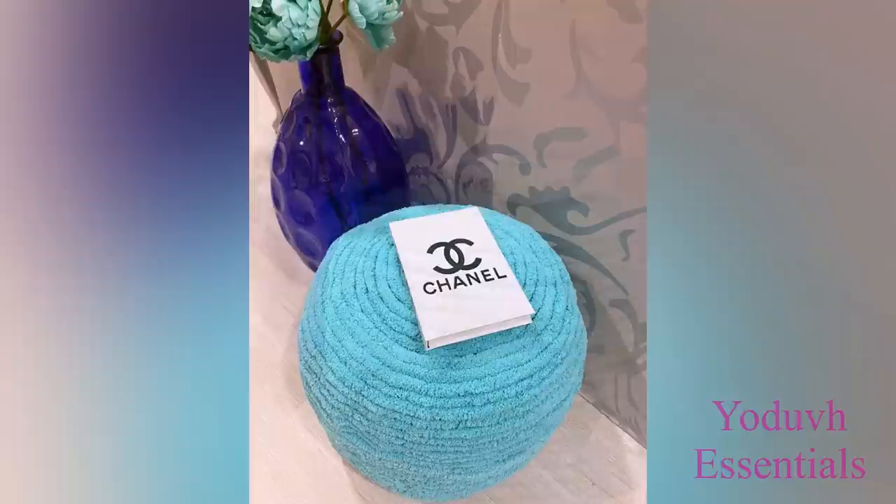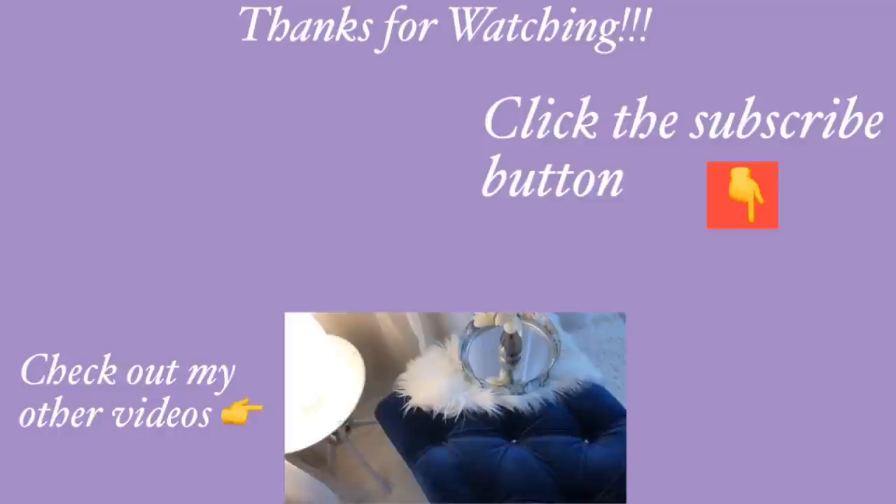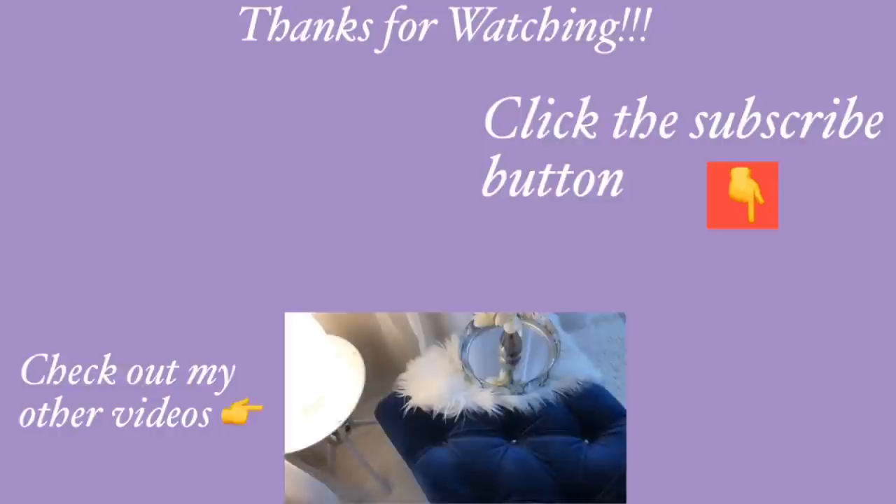There are other ideas on how to go about this and I will be sharing them with you in the nearest future. I hope you all enjoyed this video — don't forget to like it and share it with your friends and family. Thank you so much for watching. I have other home decor DIY videos linked in the description box below, and don't forget to click on the subscribe button.